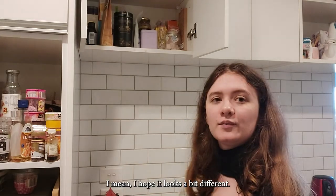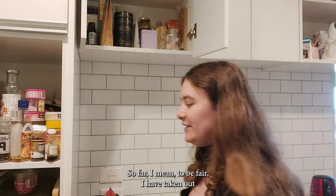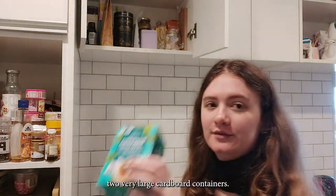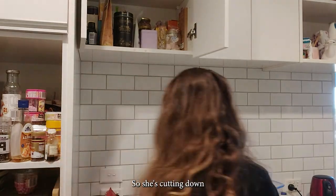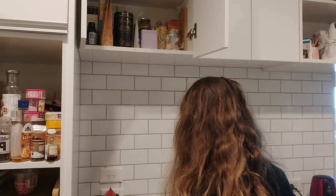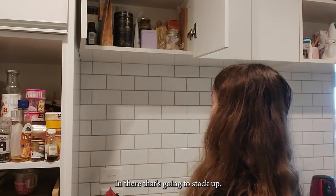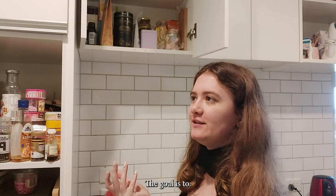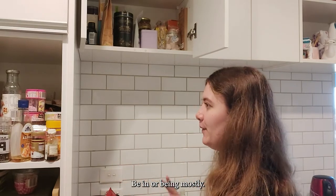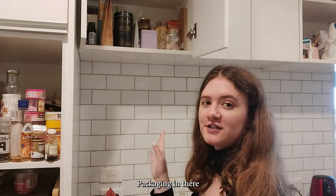I hope that looks a bit different — it looks a bit tidier so far. I have taken out two very large cardboard containers from in there, so that's cutting down. But then again I've still got three canisters to fit in there, so obviously eventually the goal is to have mostly everything in these canisters so there's not as much packaging.